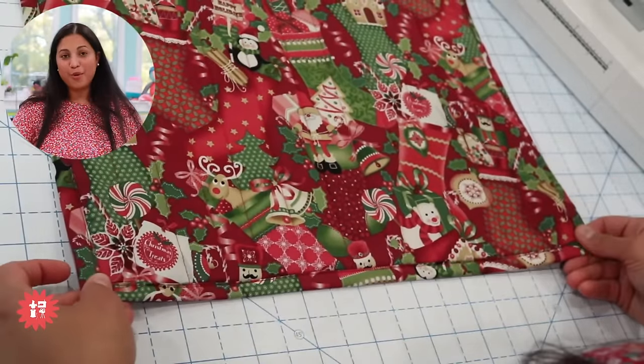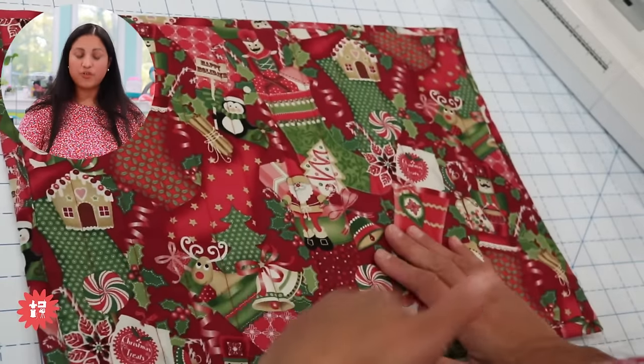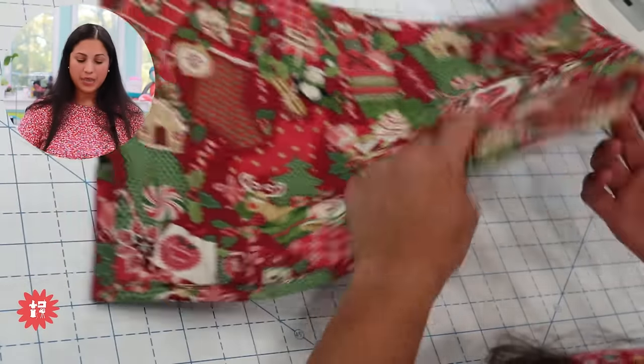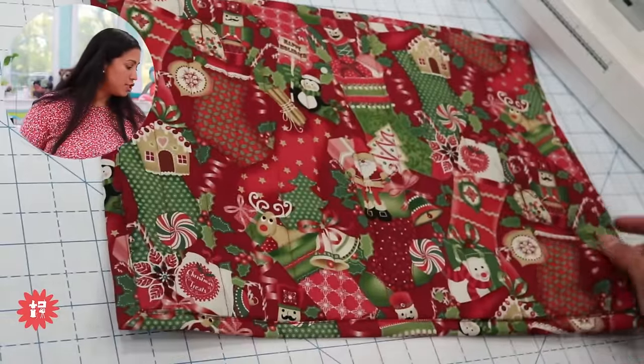We eliminated the bulky corners and mitered them with that quick and easy technique. If you have more sewing experience, try your hand at doing these mitered corners — I think you'll really like it.